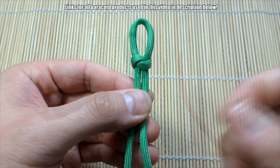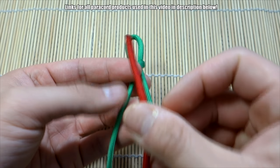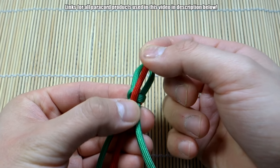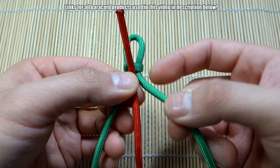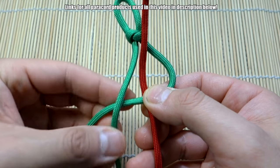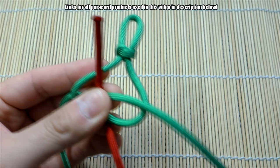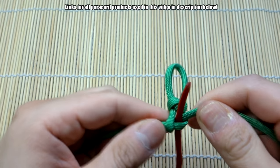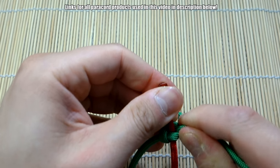Now we can start tying the head of the snake. I've got my red piece of paracord — this piece is going to be roughly the length of your bracelet. The end sticking out is going to be the tongue of the snake, so give it about this much; you can always adjust it later. Now we're going to tie a single cobra knot over the single strand of cord. Pull this all the way up here — it'll be a little finicky at first but that's okay.